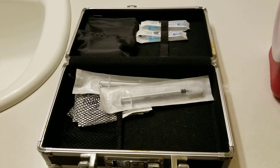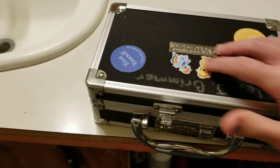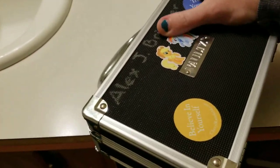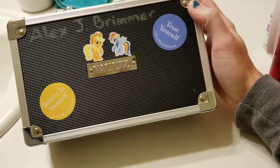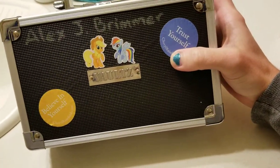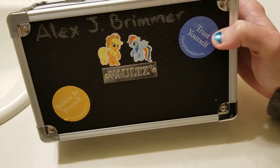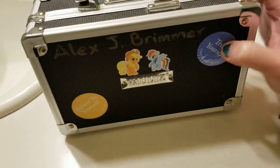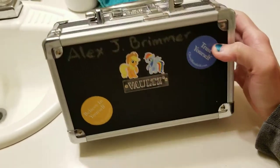That's my tea box — what I call it. Of course I have the outside decorated with stickers and my name on it. I was mutual friends with an author named Cheryl Rainfield and she sent some stickers that I put on the box. Don't even ask about the My Little Pony stickers — I thought they'd be cute.